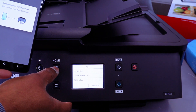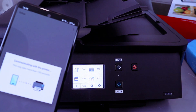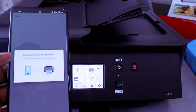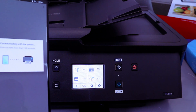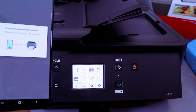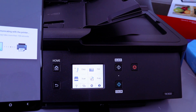Then go to the home screen. You will see that the Wi-Fi is connected, but you need to wait for this to complete on your mobile phone. It will say 'Communicating with the printer — this may take more than 150 seconds.' Processing, please wait.